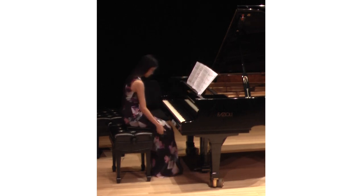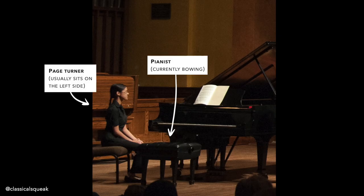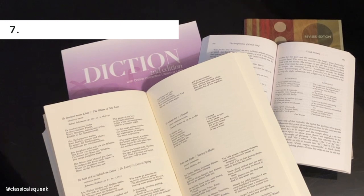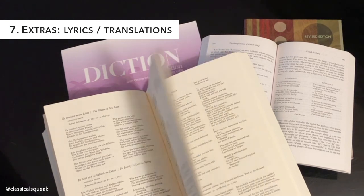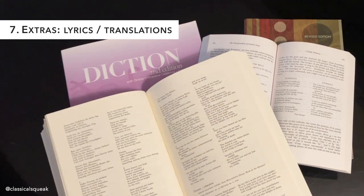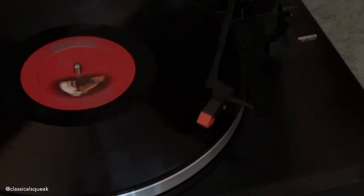A page turner is someone who sits next to the pianist and turns their pages for them during performances. As an extra tip: if you are singing in a different language, you can submit lyrics and translations. The pianist may have already done this research, but if it's a last-minute gig, it's definitely nice to have — and sometimes your translations differ anyway, so it's good to compare notes. If you have a preferred or reference recording, this can also be useful, though it depends on who you're working with.